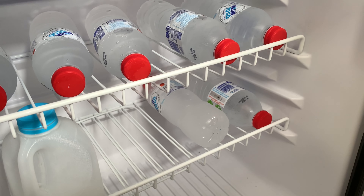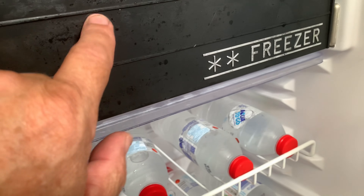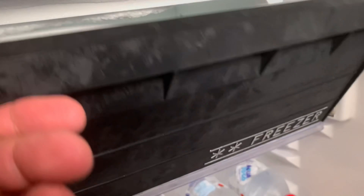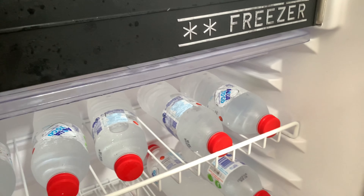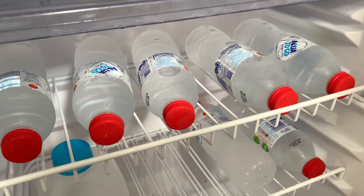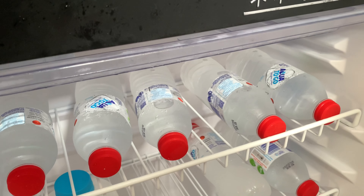I think you can get the 90 or 100 litre, but those don't have a freezer — that's why I went for this one, because this one has the freezer. On the bigger ones it was either all fridge or all freezer.